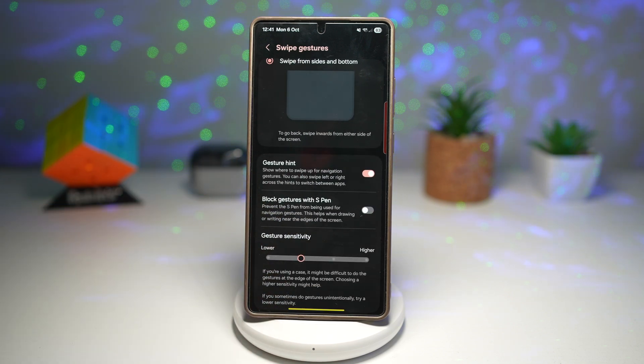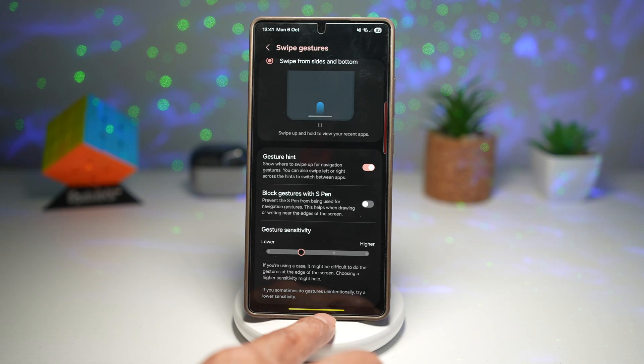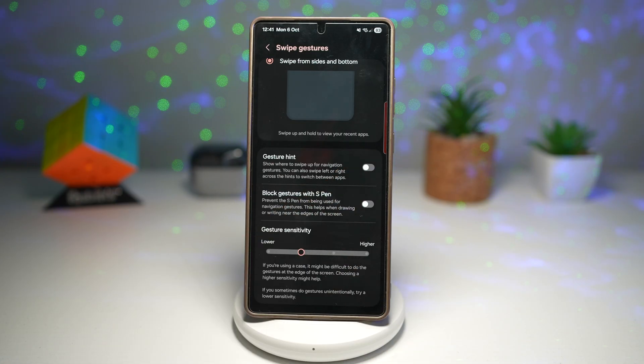The Gesture Hint shows you where to swipe up for your navigation gesture. You can also swipe left or right across the hints to switch between apps. This is your gesture hint — go ahead and turn this feature off.